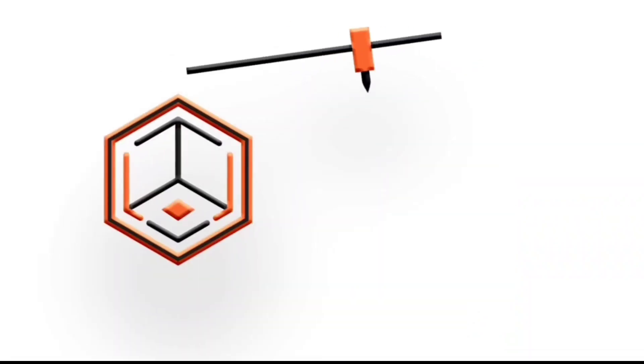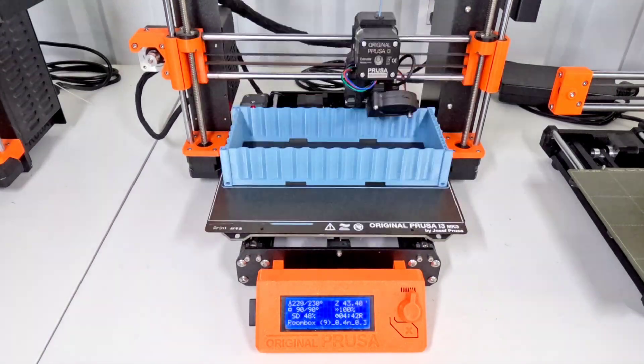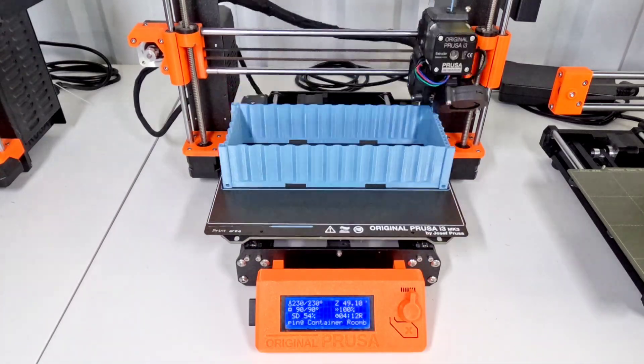Welcome back to Ta-Da! 3D Printing. As I've shown before, the primary thing that I make with my 3D printers is miniatures, and I sell those on Etsy.